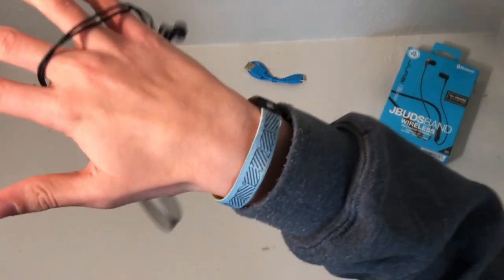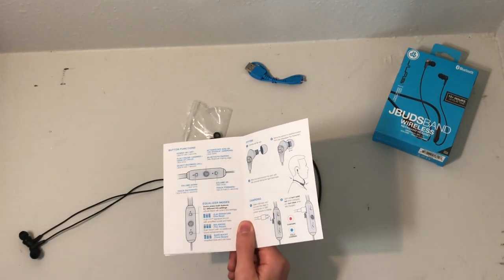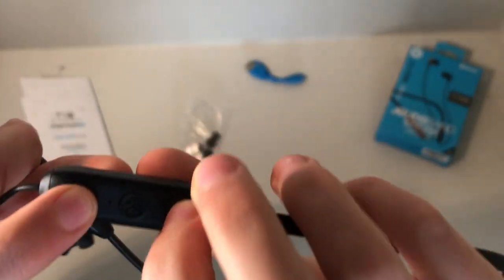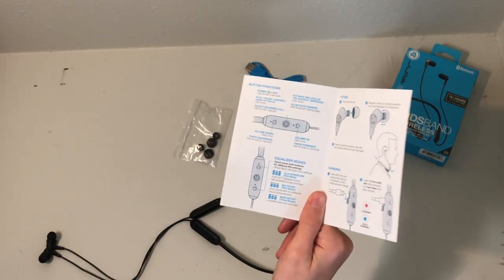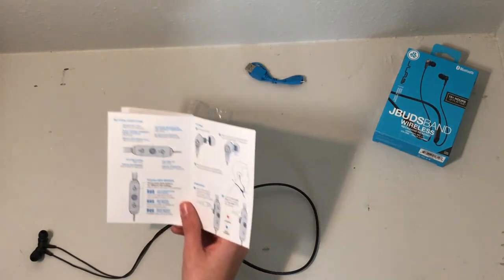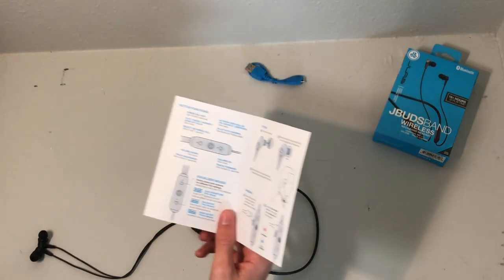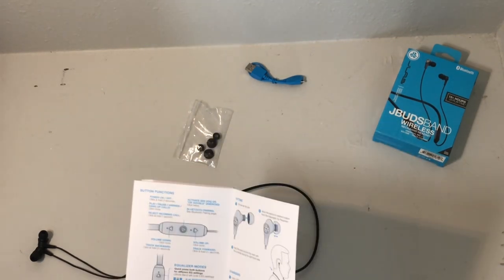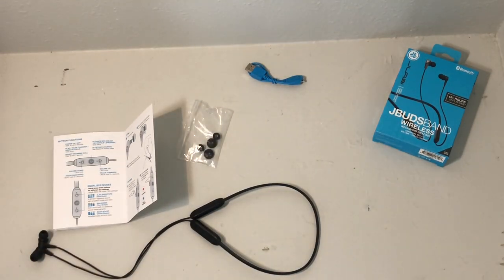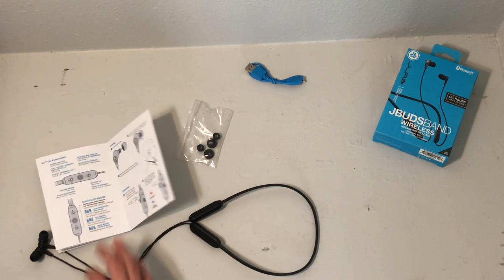I'm back with these earbuds and they did surprisingly well. Looking through the instructions, I found there are three different EQ modes: signature, balanced, and bass boost. To switch between modes, press both volume buttons at the same time. Signature mode gives one beep, balanced gives two beeps, and bass boost gives three beeps. The JLab signature is the best overall — it has the perfect amount of bass and treble without being overwhelming. Balanced sounds a little tinny to me, and bass boost is heavily amplified bass and sub-bass, which is great if you're really into bass. For YouTube or normal music listening, just go with the signature.